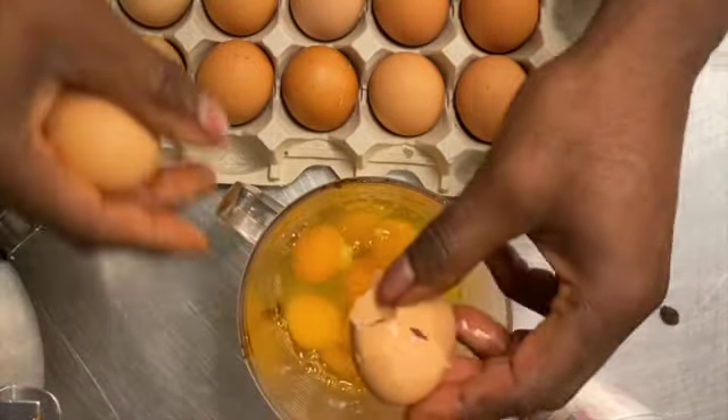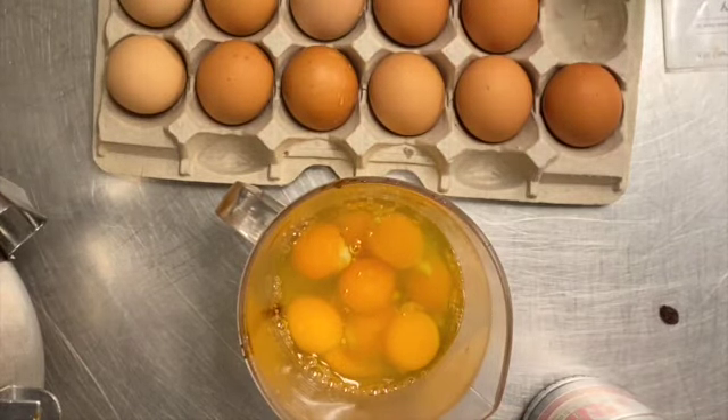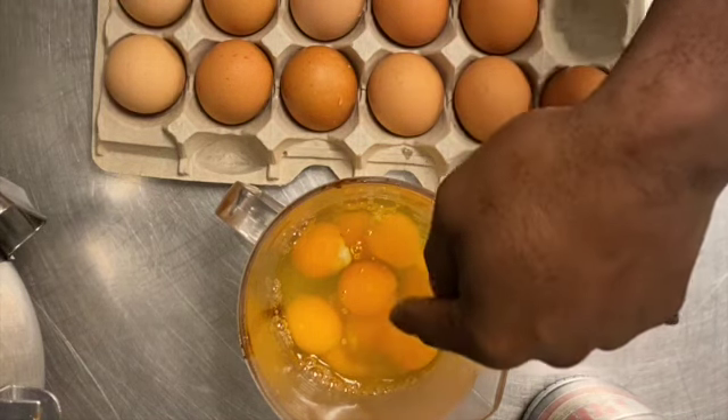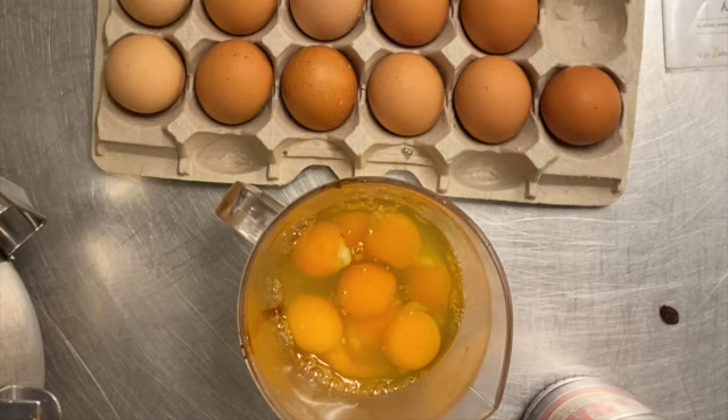I'm doing a bigger batch, so it's nine eggs because I'm doing times one and a half. A lot of people take out that little thing off the eggs, but I don't really have a lot of time right now to do that — it's just a part of the egg, I don't see the difference.